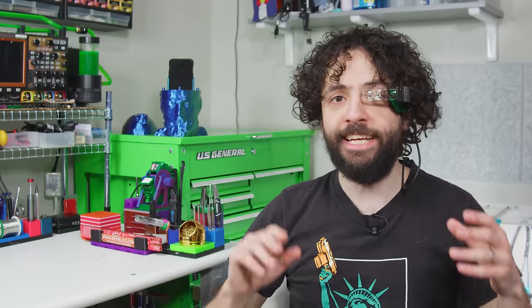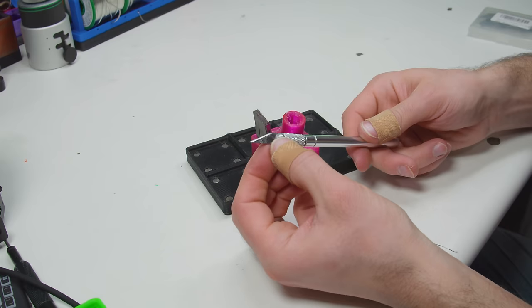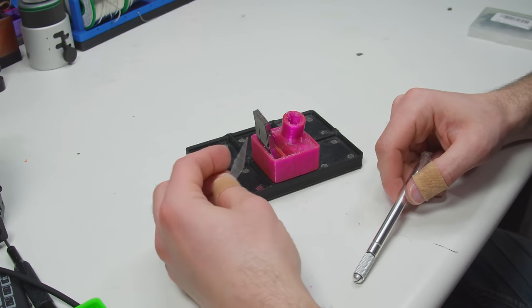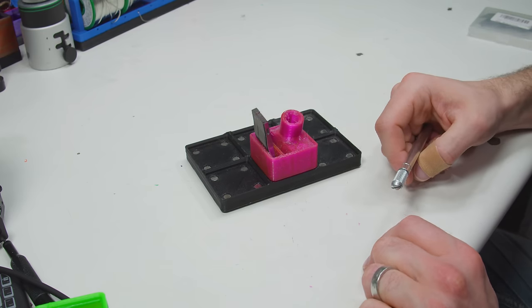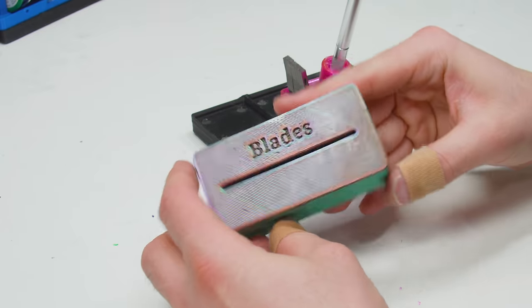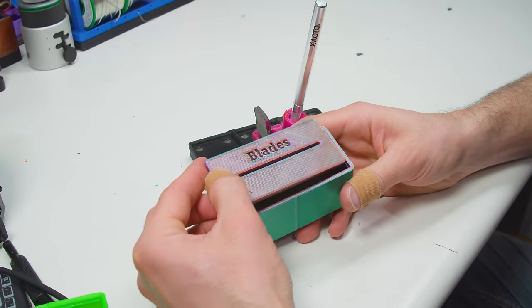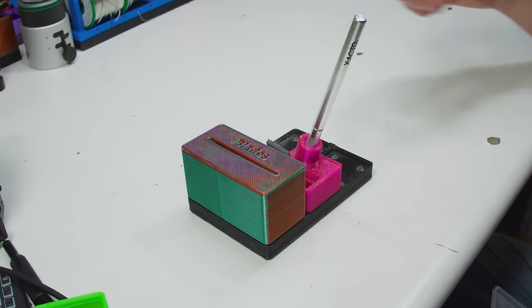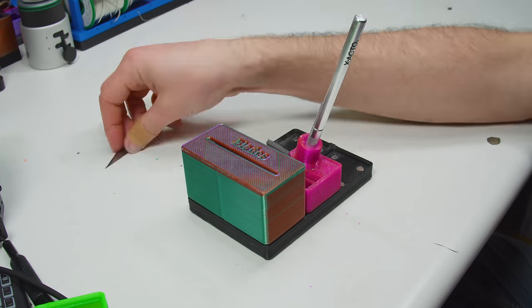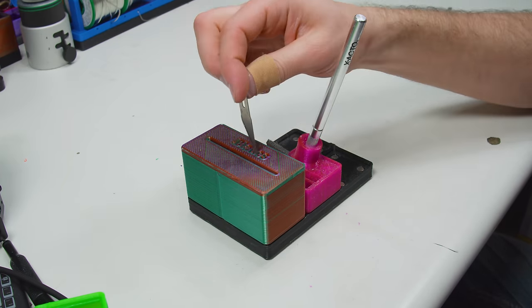Last episode featured an X-Acto knife holder, and while the model itself was fine, there's nowhere to deposit spent blades. If I know anything about us humans, it's that we will always take the easy option over the safe option. So, before your mama lacerates herself cleaning your maker dungeon, print Fake Spinny's Razor Blade Disposal Box. That lid is supposed to fit permanently, because once the bin is full, you just throw the whole thing in the trash — blades and all. I do wish this was a little smaller, but losing a couple grid slots is better than tetanus.